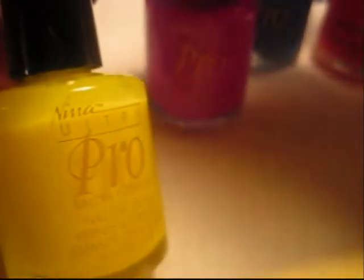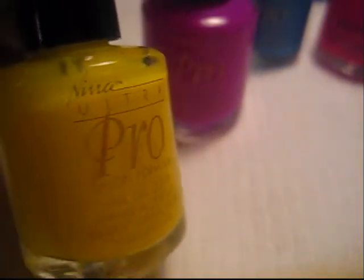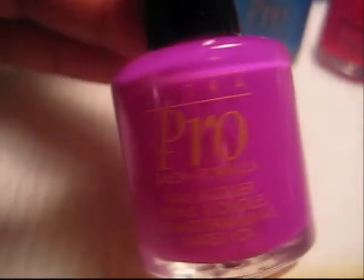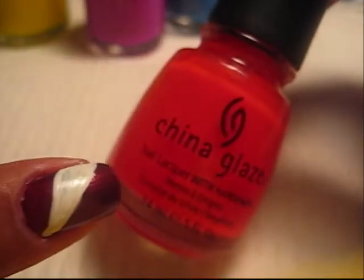The colors I used were all neons. This one is a yellow — like a highlighter yellow, really vibrant and bright. This one's a bright purple, and this one is a bright blue. These three colors are Ultra Pro. And then the one I'm going to use on this finger is going to be this vibrant orange in China Glaze.